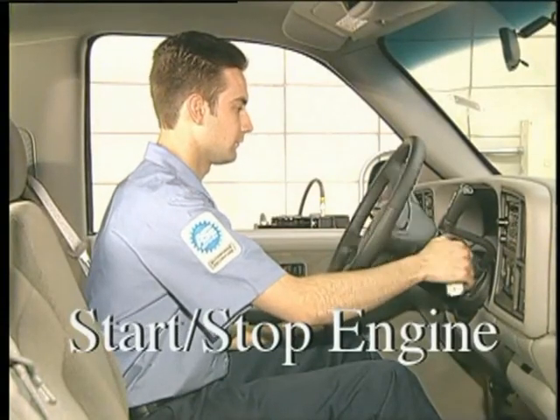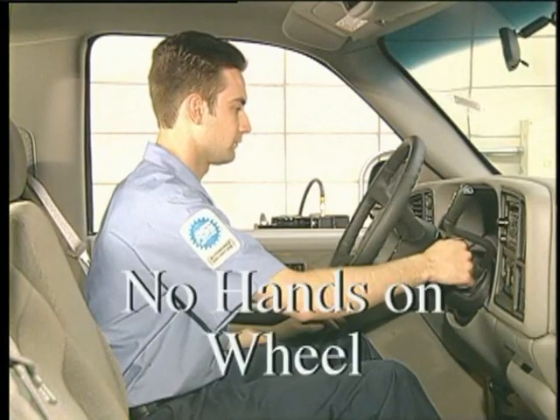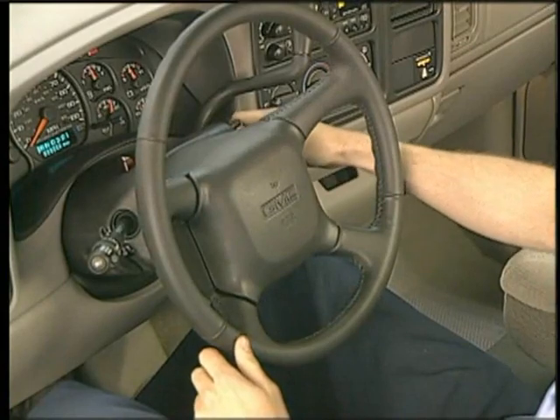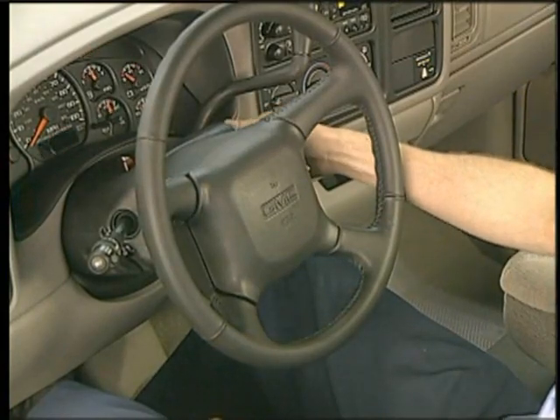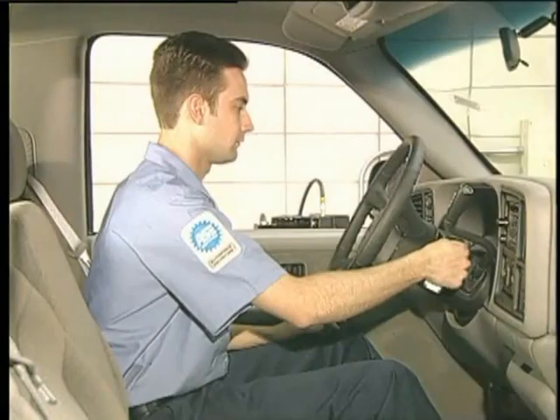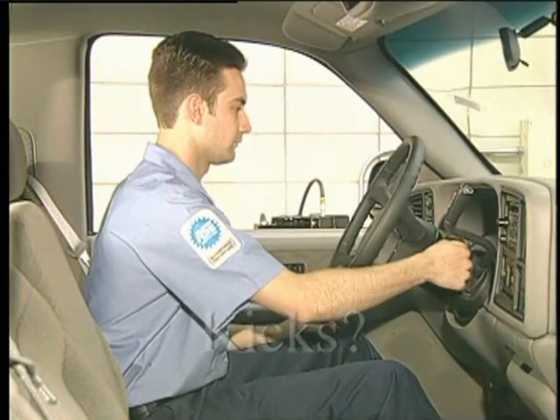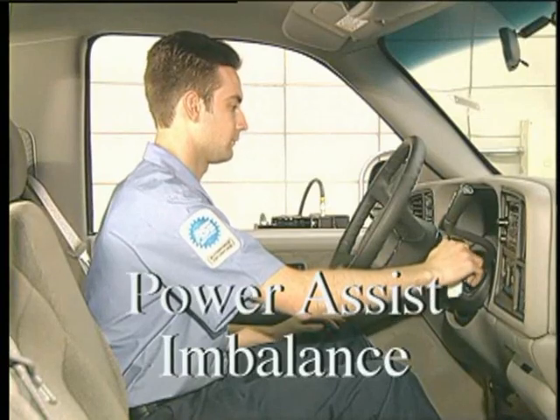Start and stop the engine several times. With no hands on the steering wheel, be careful to observe its position each time the engine starts. If it kicks in the same direction each time the engine starts, this may be caused by power assist imbalance.